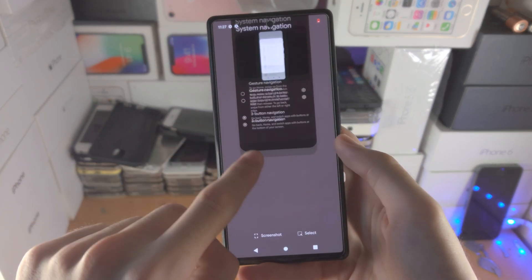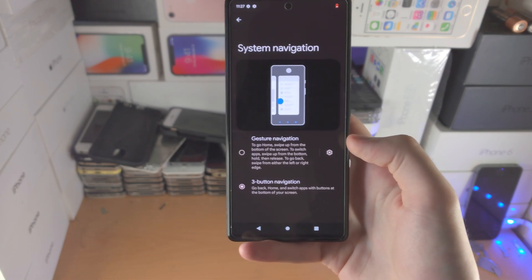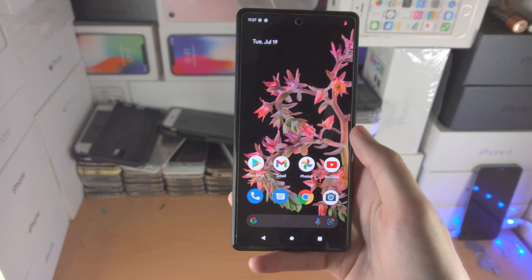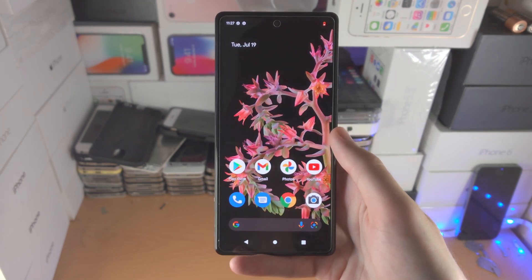You just tap on this button here, swipe up, and just like that — no need to fuss with the gestures. You just tap on the buttons to do what you would like. Thanks for watching, see you guys later, bye bye.